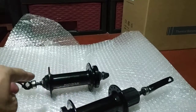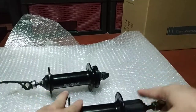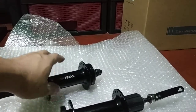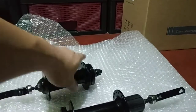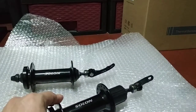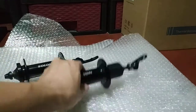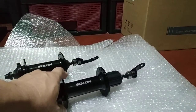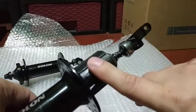For the hub sizes, unfortunately my caliper doesn't reach across these because they're quite long. Using a tape measure, the front is at 135mm and the rear is at 180 to 185mm — most likely exactly 180mm, as most fat bikes use 180mm on the rear hub.